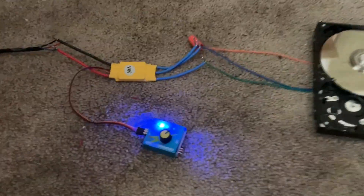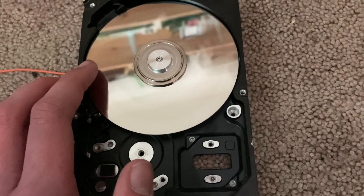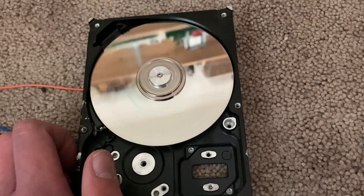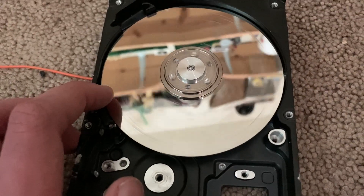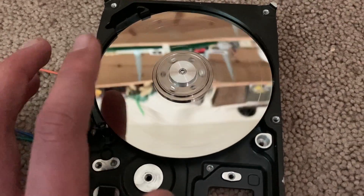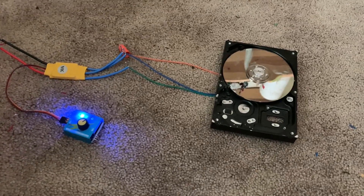I just have this running and I'm not sure what I'm actually going to do with this. It's a neat little motor, but I don't know what I'm going to use it for. And yes, that is the reflection of the shelves in my bedroom. Thanks for watching.